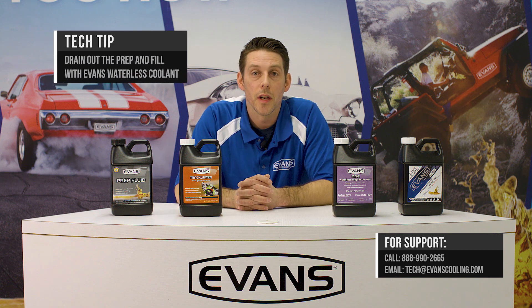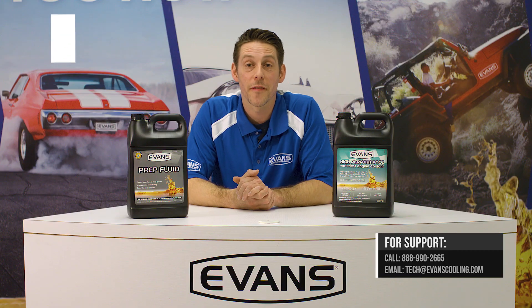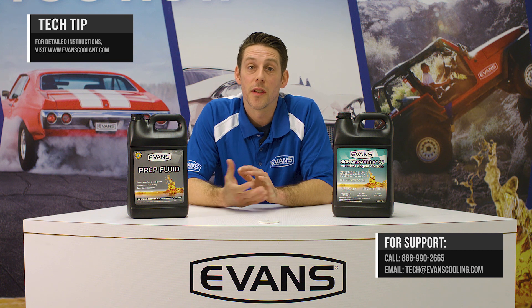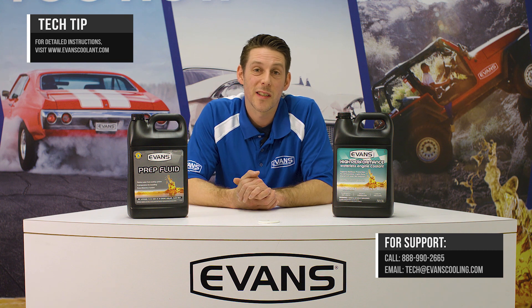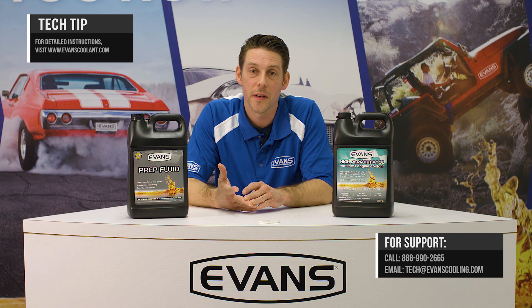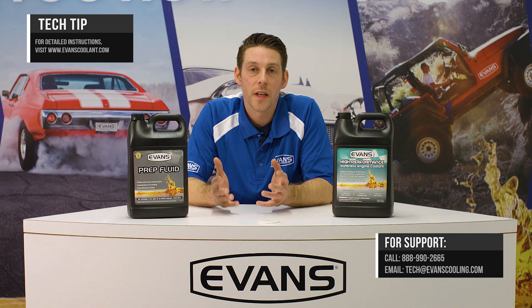Once you go through that process, drain out the prep fluid and you're going to be ready to fill it with the Evans waterless coolant. As for how often you have to replace Evans coolant, it really depends on conditions and the use of the vehicle. In most cases, like museum cars or collectors where the car sits for a very long period of time, the coolant is typically going to last the life of an engine.